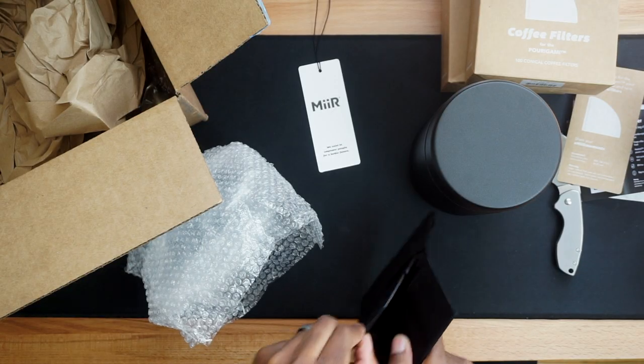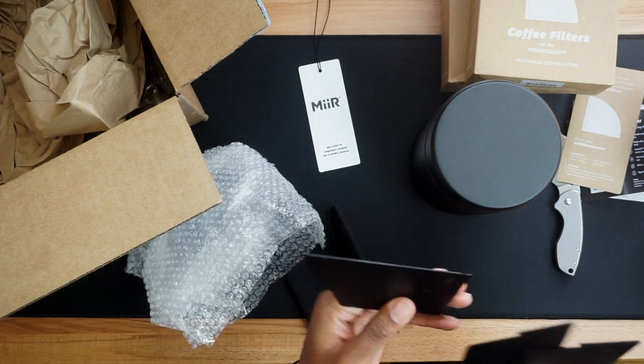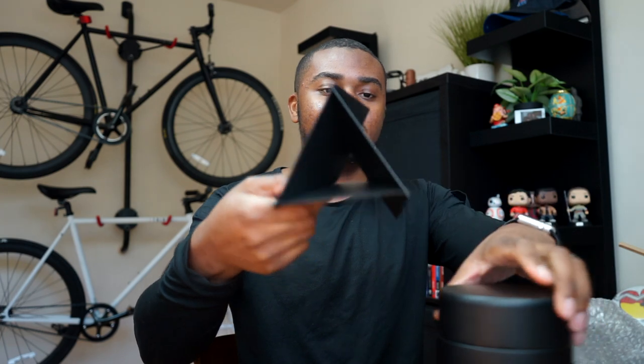Here we have the easy-to-use origami coffee drip. Let me try to put this together — I think one piece goes like this and the other goes... okay, bam! That was easy. It's portable and not really that big.